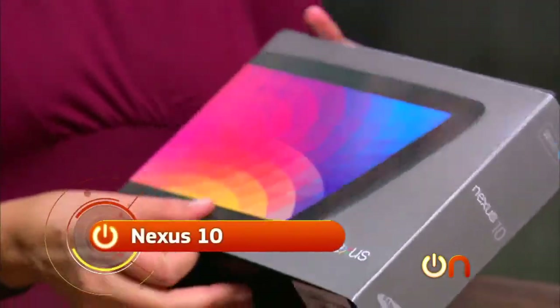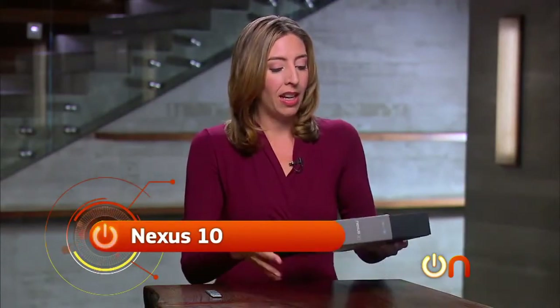At long last, Google has decided to make a true iPad competitor — a 10-inch tablet running the latest and greatest Jelly Bean. It has the Nexus branding. Let's get this guy out of the box. This is our review unit, so we don't have a full nuts-and-bolts unboxing, but we'll do our best.